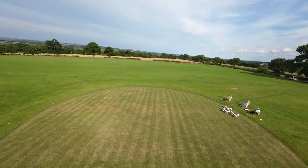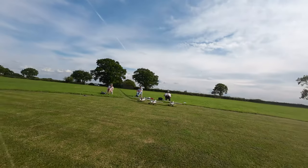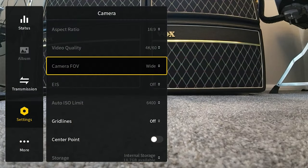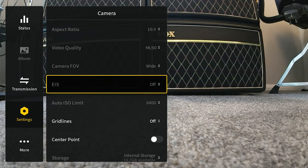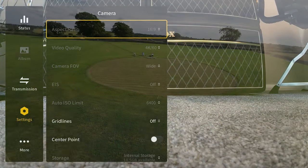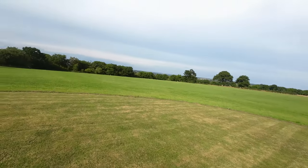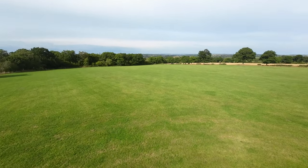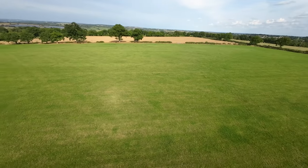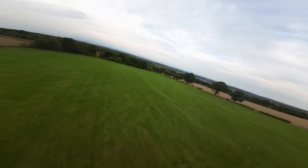But in true DJI fashion, it only records gyro data to the video file when the camera is in wide mode and not ultra wide. You have to turn electronic image stabilization off for it to collect that gyro data. But any of the other formats, like 4x3 mode - meaning you get the full field of view - you can't do that. So if you want to use Gyroflow, you are going to lose a lot of field of view, kind of forcing you to use Rocksteady instead.